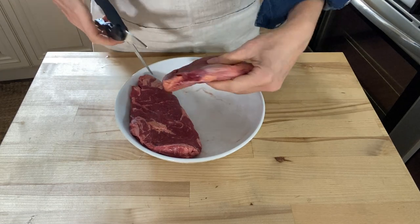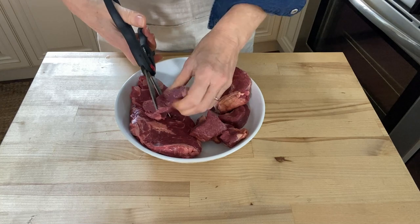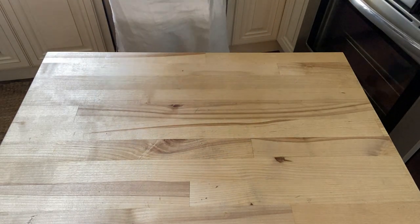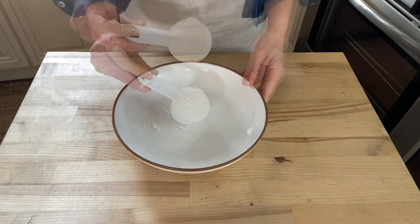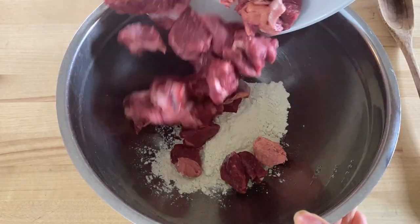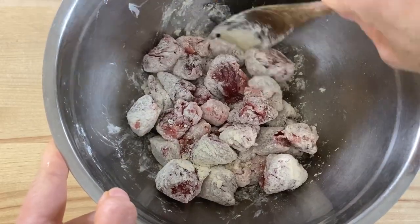First I'm going to cut the steaks into cubes. Then in a large bowl, stir together a quarter cup of flour and a few pinches of white pepper. Add the beef cubes and toss to evenly coat them with the flour mixture.